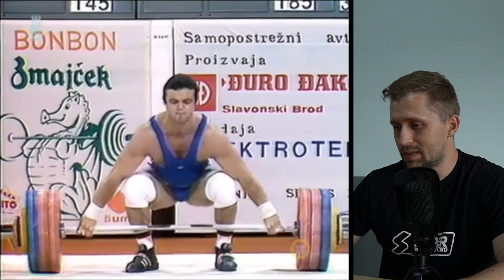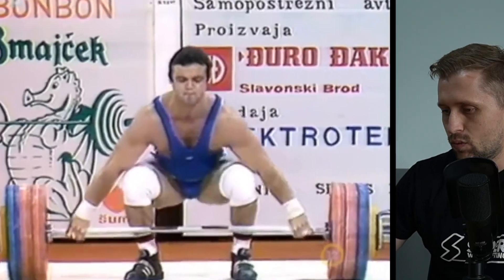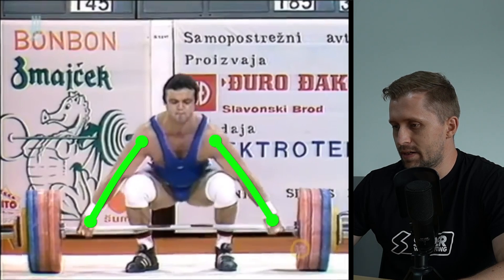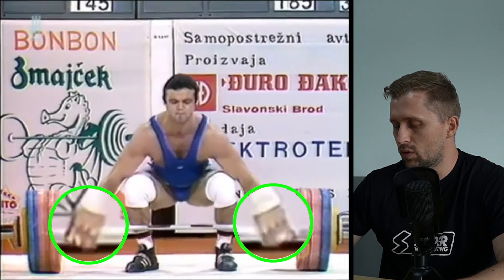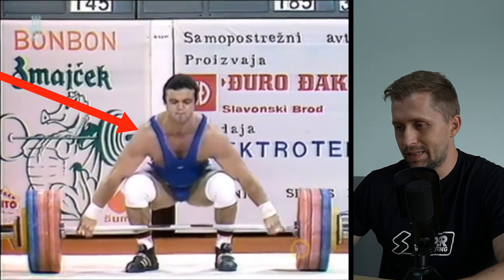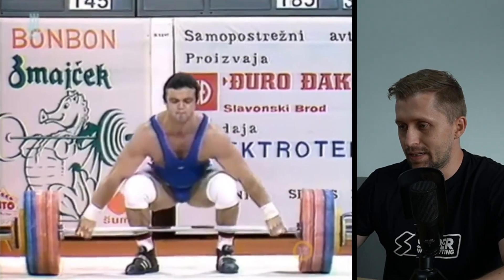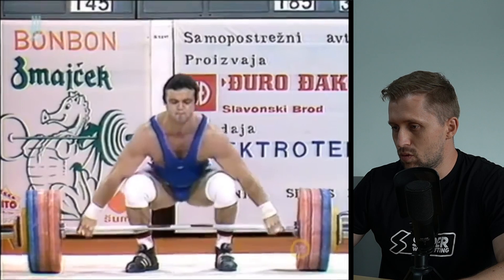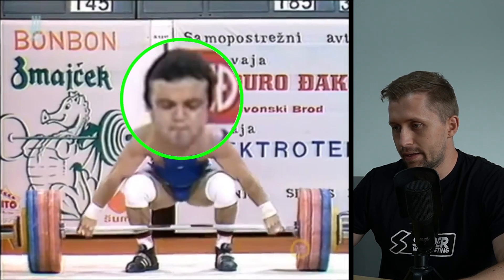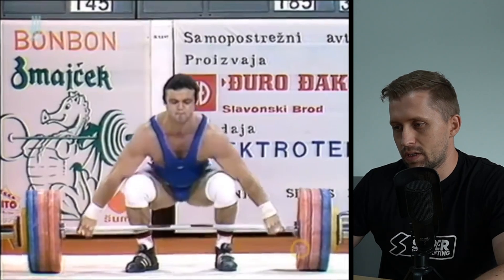Here Blagoje is doing very well. He has hips pretty high here - I like that. Arms are very good, he has a very good hook grip. What we notice is that he has his shoulders let down - he doesn't try to pull the shoulder blades together, shoulders are normal and down. What is interesting is that he is looking down with his eyes. I don't recommend this especially for beginners.